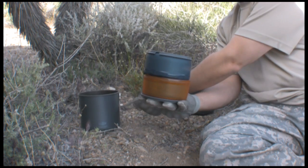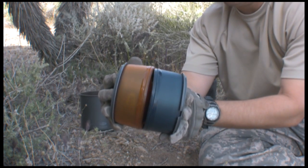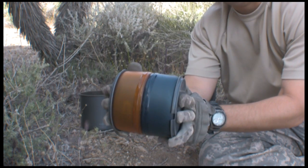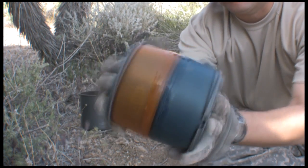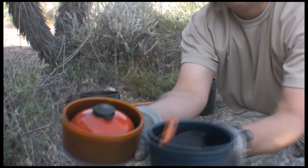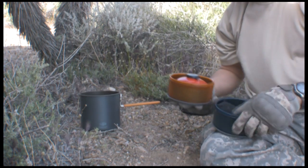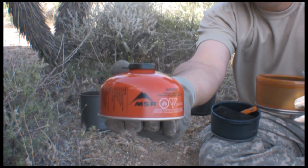Alright, so we have your pot, we've got two bowls and two cup-type combinations, and you put your cook stuff in between here. In one half I have my can of fuel for my stove.